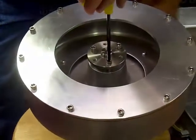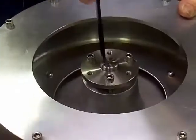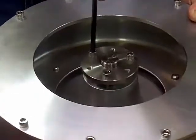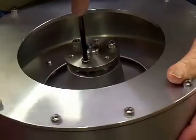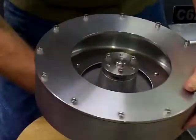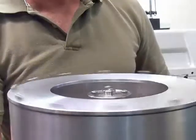Tighten the screws up alternately, a little bit at a time. There, that's it — now it's on there tight. Check the clearance, and it should be almost nil, about a sixteenth of an inch, maybe fifty thousandths of an inch. Spin it — it spins freely. You're done.